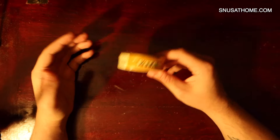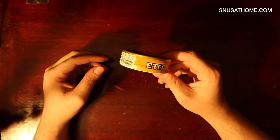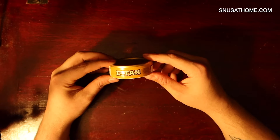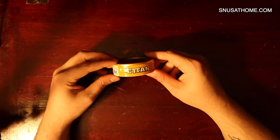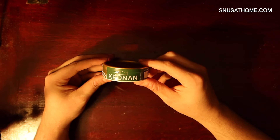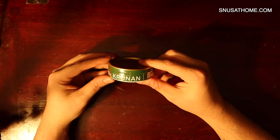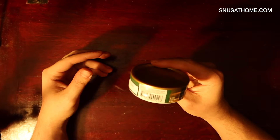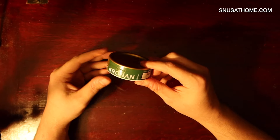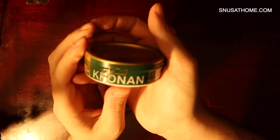These are not first impressions. I use snooze far more frequently than I use nasal snuff. I already know what's going on with these. We're just going to be talking about snooze in my familiar style, and I hope you guys like it. And of course, what better snooze to begin with than Kronen — which means 'the crown' in Swedish. It's a loose snooze, also available in a portion and a strong. We are going with the loose today, because that's what I like.